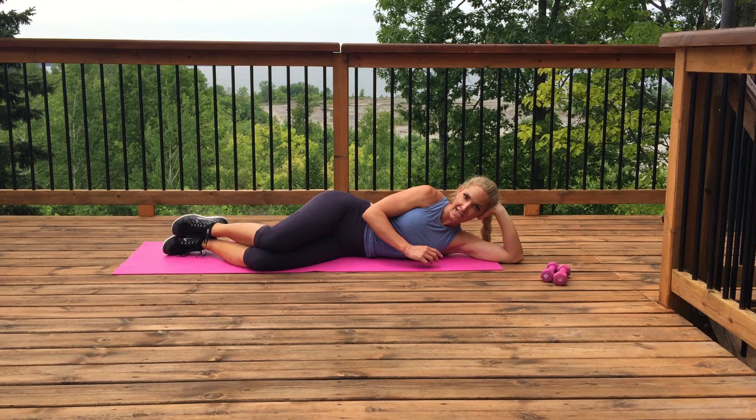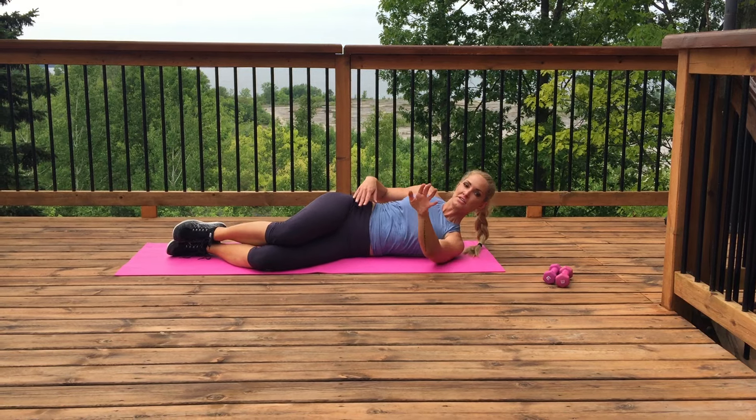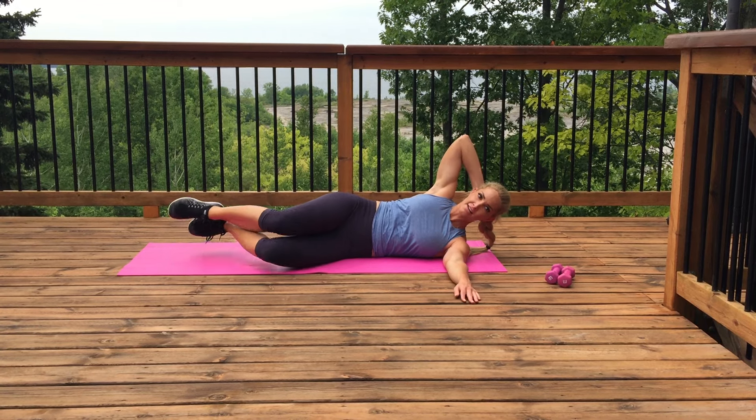This is your oblique crunch. I'm actually going to add a leg lift because it really targets your oblique. So lay on your side, put your hand out in front of you, and from here my right hand is going behind my head.